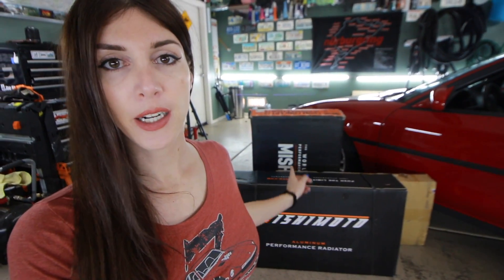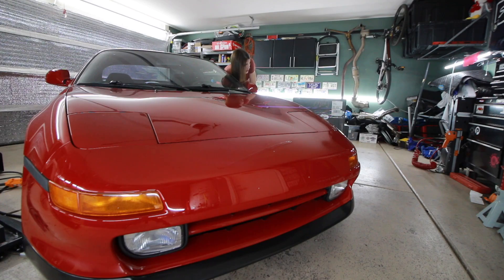What I have right here is a new Mishimoto aluminum radiator as well as a set of dual cooling fans. The unmarked brown box is a new AC condenser, because if I'm gonna take all this stuff out I might as well replace the AC condenser — it's the original one from 1991 still in this car.